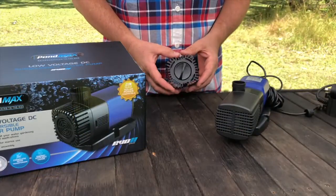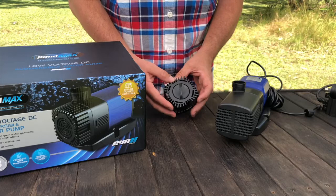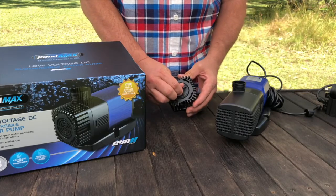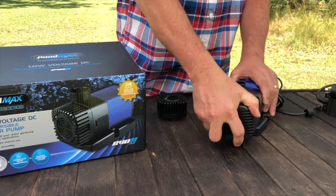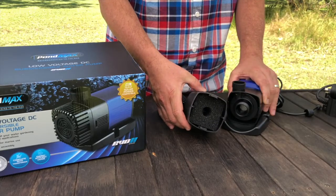You have two cage options for covering the pump input. One is a simple grill that will screen out large material, and it has a flow adjustment on the front. The other contains a basic pre-filter sponge. Both of these can easily just be twisted off.